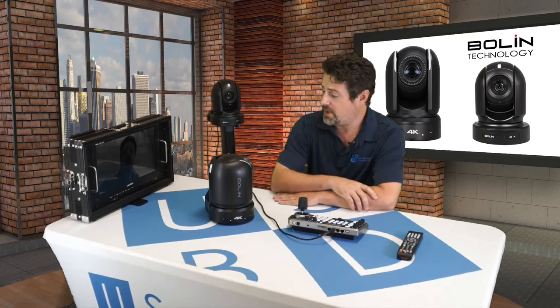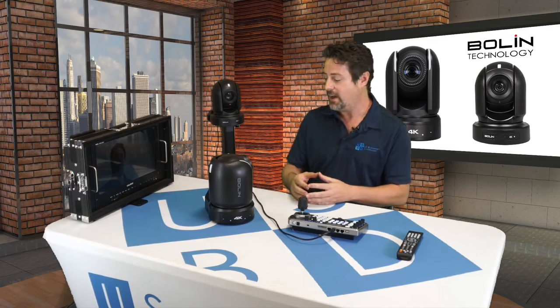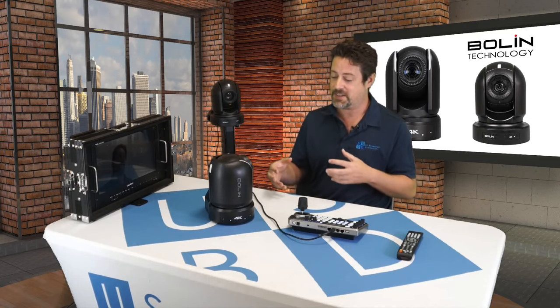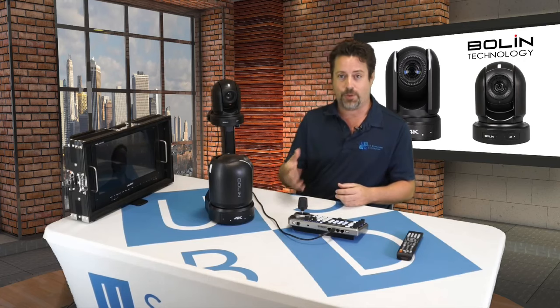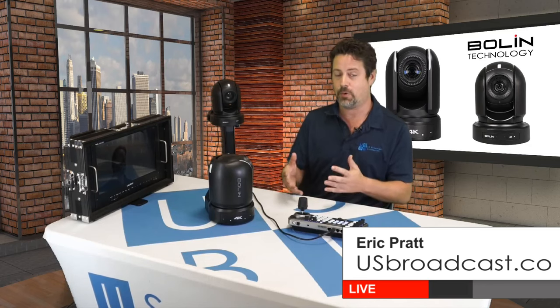I hope you enjoyed that tour of Bolin's premier products, the BC9 and the VCC7. They're by no means the limit of their product line — they have products coming up working with Dante AV, outdoor products with enclosures, and they've pioneered the nitrogen enclosure for a PTZ camera. They also have decoders for HDBaseT and a full line of solutions for high-quality live production. If you have any questions about Bolin products, feel free to reach out to us at US Broadcast. I'm Eric Pratt — find us on Facebook, YouTube, or at usbroadcast.co. Thank you for watching.